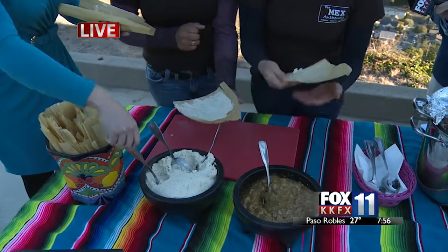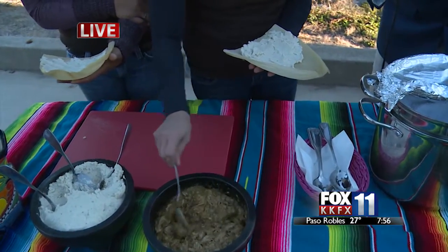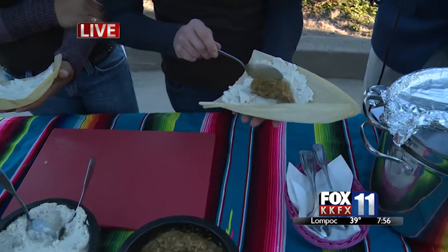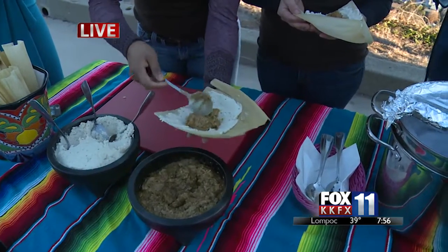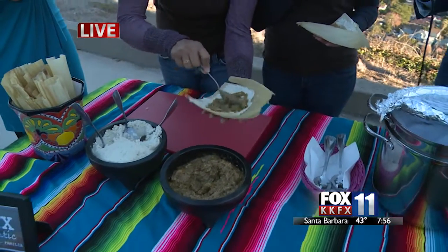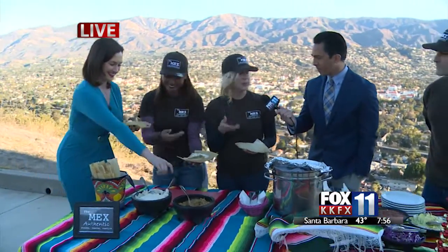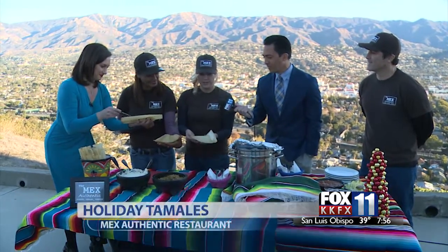Then we're going to take our filling. What do we have here? This is pork verde — a tomatillo green sauce with nice tender pork. We're going to put a little bit of filling. At Mex Authentic we like to be a little more traditional, so we use a pork filling, or sometimes chicken or picadillo. But you can put anything in a tamale these days. You don't want to overstuff it because then you won't be able to fold it. You just have to use the right amount. Different ladies spread theirs differently — every lady is different.